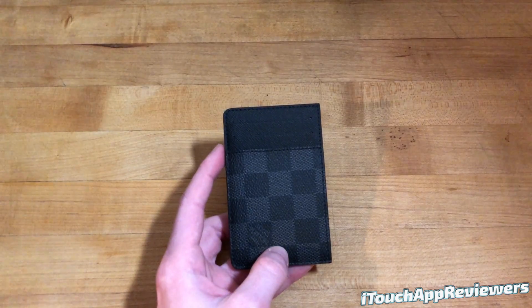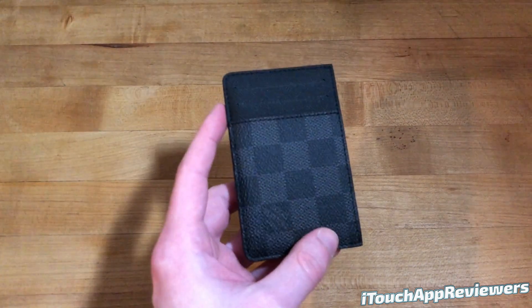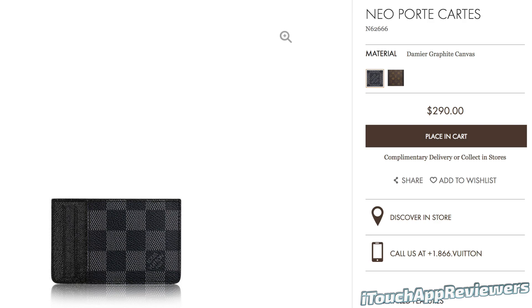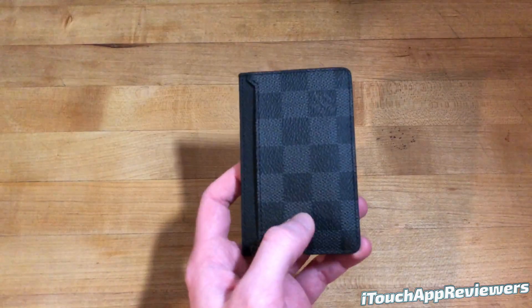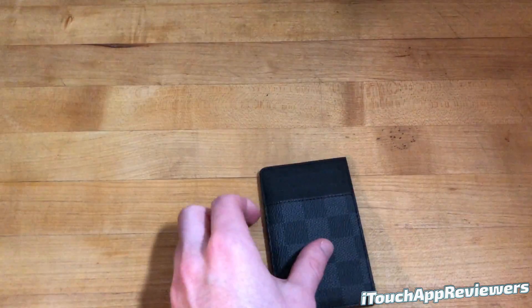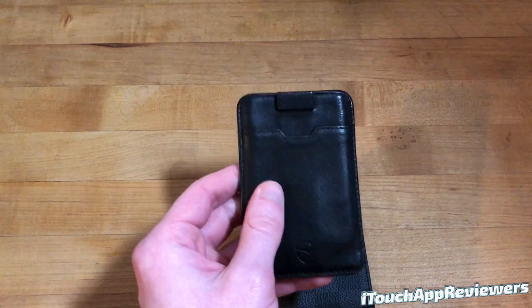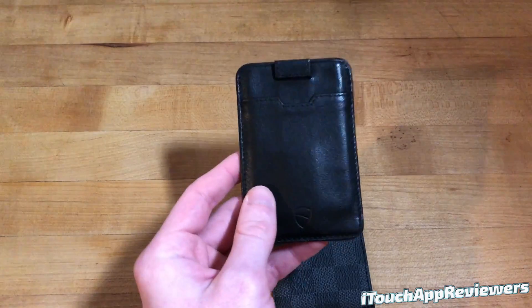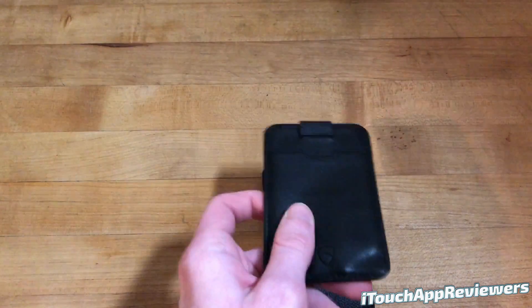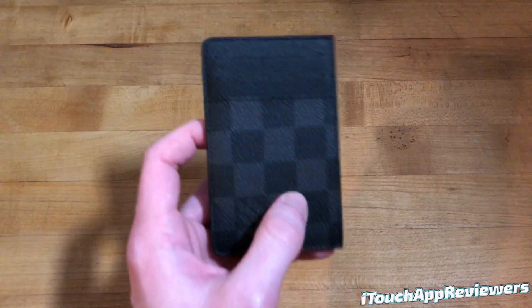Hey guys, welcome back to iTouchApp Reviewers. In this video I have a quick review for this Louis Vuitton Neoporte Cartes — I'm not really sure how to pronounce it — but it's a card holder and it is very minimalistic. I figured I'd give you a quick review on it because I have done reviews in the past on these Vaultskin wallets, which I still think are awesome — really good especially if you just want to try out a card holder. They're like 20 bucks, genuine leather, and really nice. I've been using this one for months, but then just got this one as a gift.